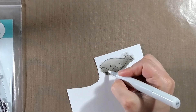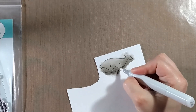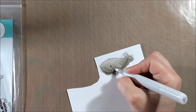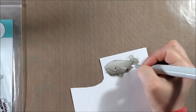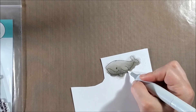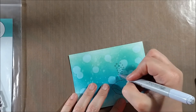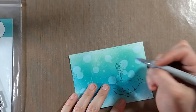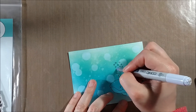Since some whales are lighter on their stomachs, I decided to take a colorless blender and put some little dots on his belly. This is a technique I've seen others do — Nicole McGork does it a lot — and I really like how it looks. I'm placing the colorless blender as dots, letting it dry, then placing dots in the same spot again, which pushes the color out of the way and leaves a little white dot.